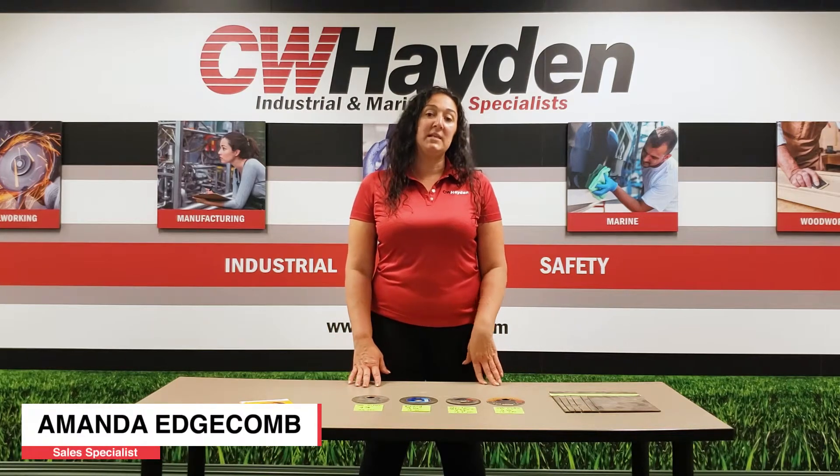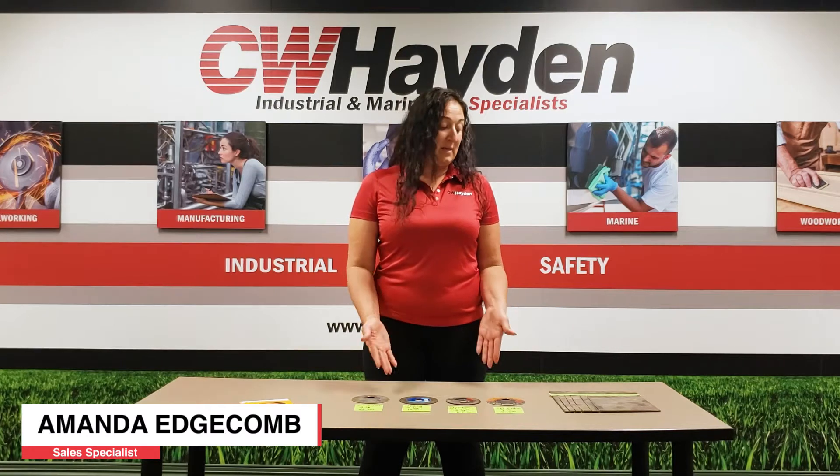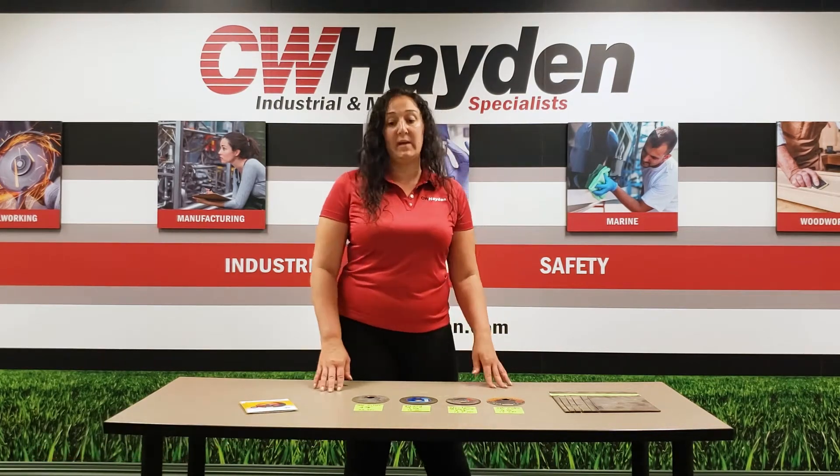Hi guys, my name is Amanda. I'm an inside sales rep here over at C.W. Hayden, and today I did a demo. I wanted to give you guys a little video and show you the difference of the different products we have.